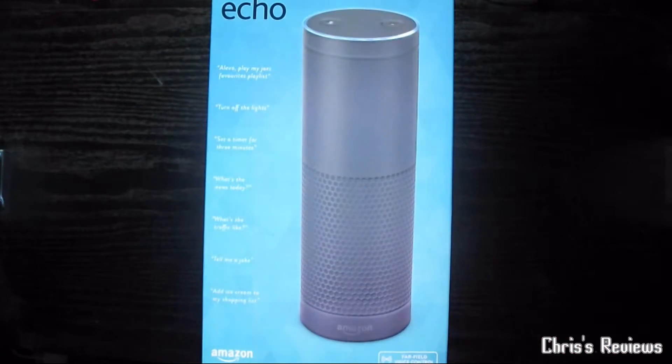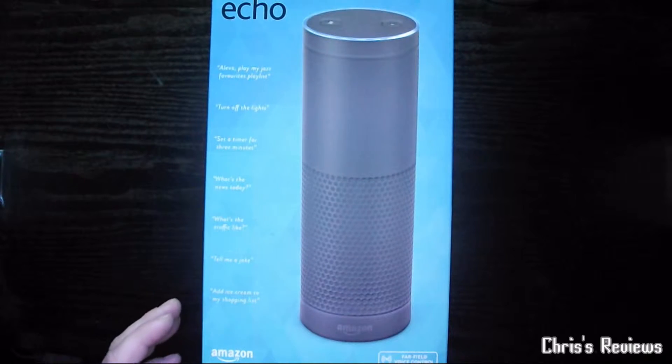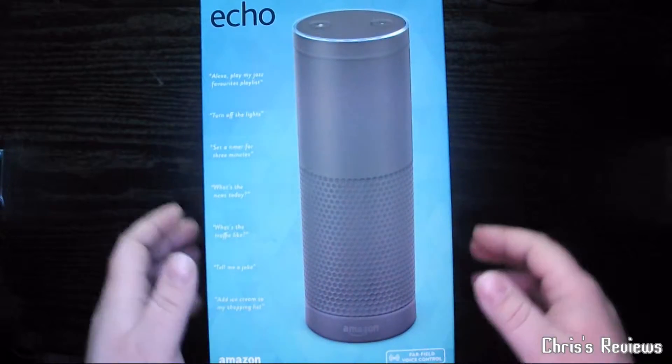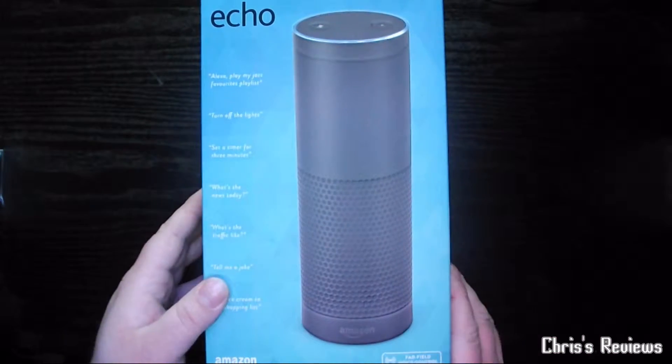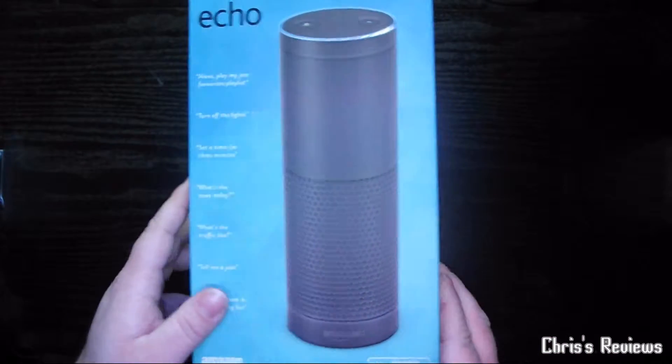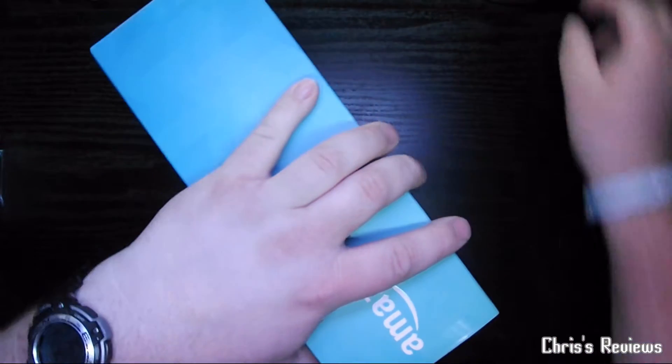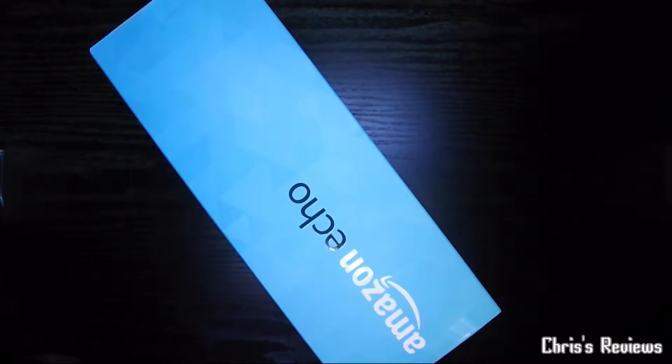Here we have the Amazon Echo, just got today. Just going to do a quick unboxing for you, show you what you get.